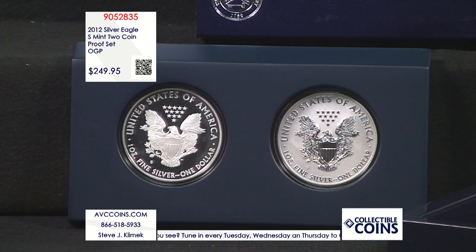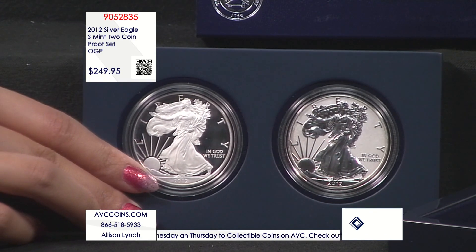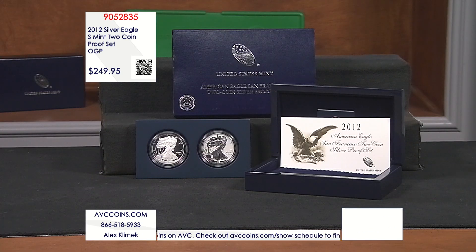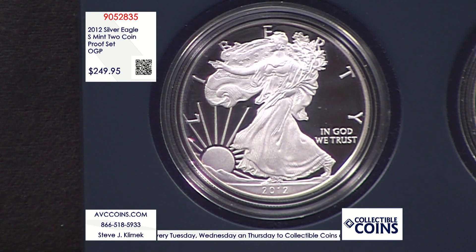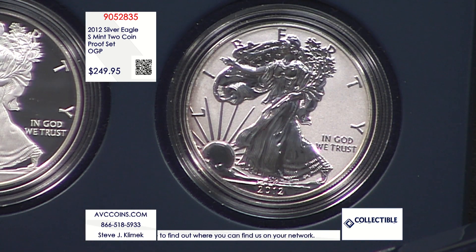The US Mint handled this set differently. Usually popular items have a per-person limit and sell out quickly. But for this set, the Mint opened sales on June 7th, 2012 and left it open until July 5th — 30 days. Whether you bought one, five, or ten, it all added up to a set number, and then they locked it and delivered. By giving us that choice, the mintage ended up at about a third of the West Point issue.